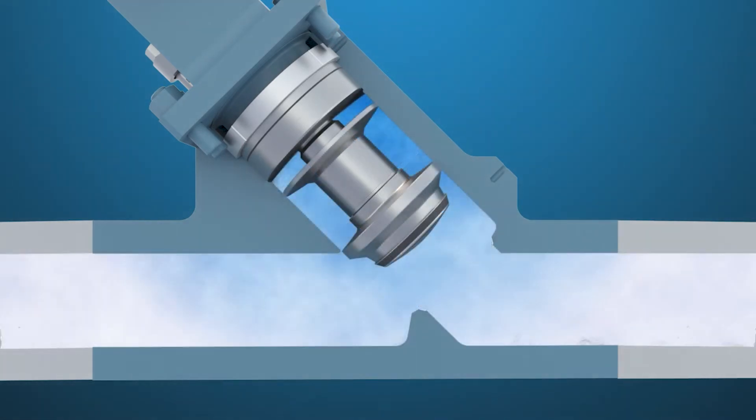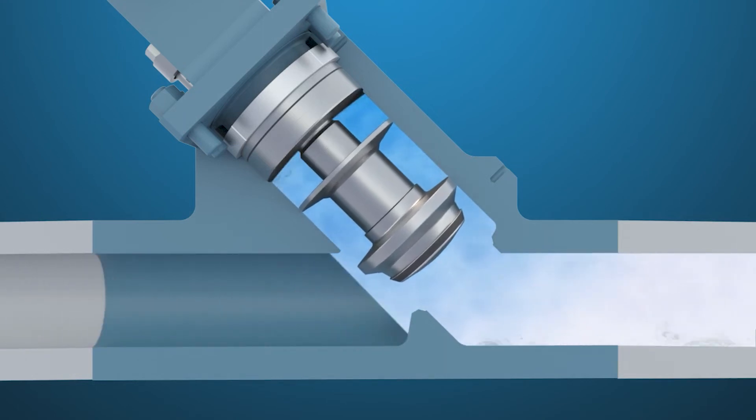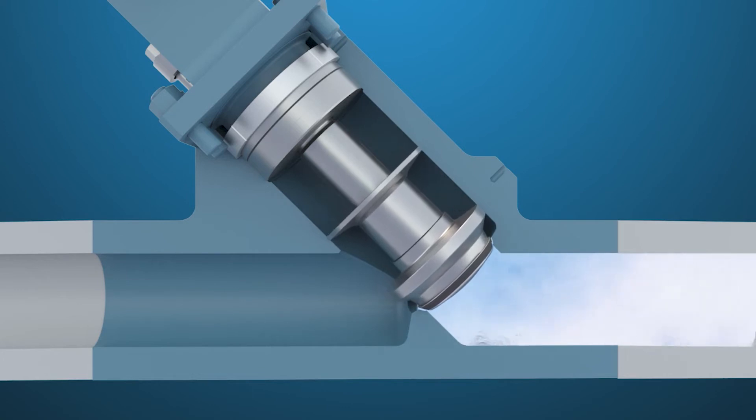If the valve is required to remain closed, the stem will be driven to the closed position by the valve's hand wheel or motor. The stem will keep the plug in the closed position and provides bi-directional shutoff.